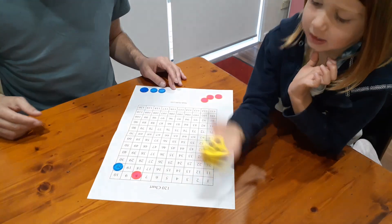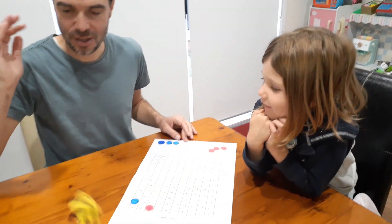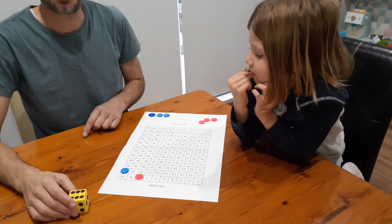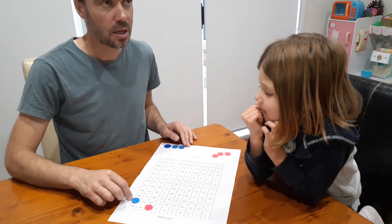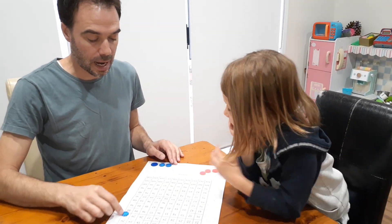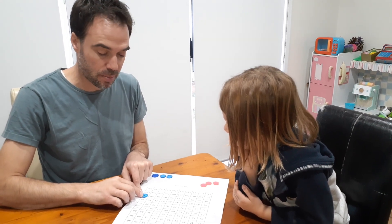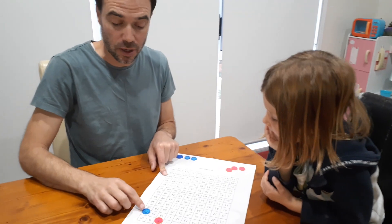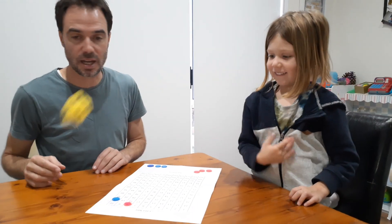Miss a turn. Let's say I rolled a five — five lots of 20 would put me on 100. I don't want to get on 100 because the next turn I would bust. So if I had rolled a five I could opt to pass — I don't want my turn, it goes over to Nash.